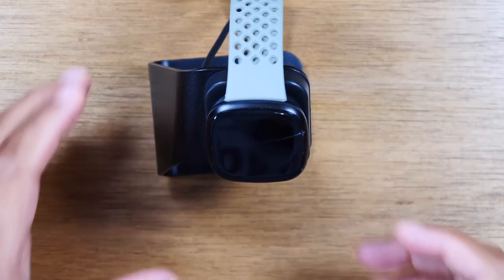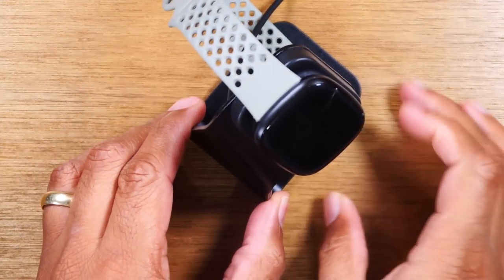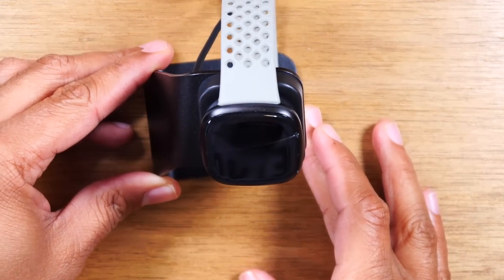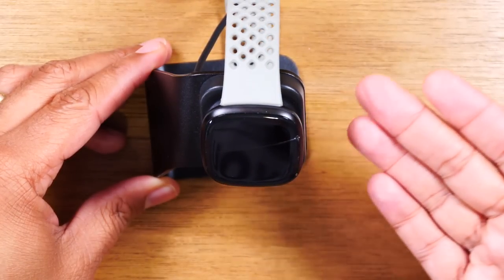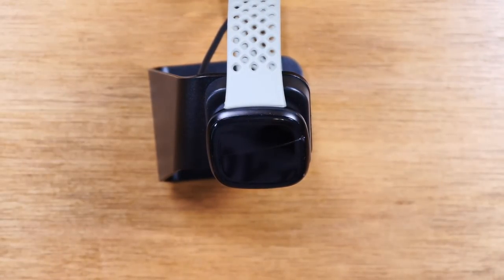Just to show you, I'm using a cool little charging dock or cradle here. I normally put this on my nightstand when it's time to charge — a cool little accessory if you want to get one for yours to help charge easier. I'll have a link below for that in the description.